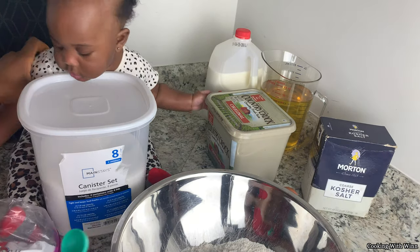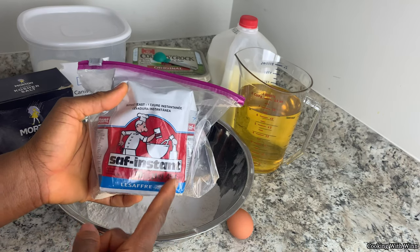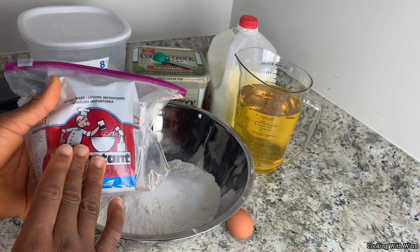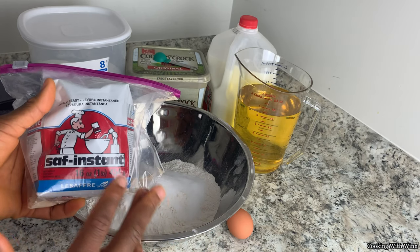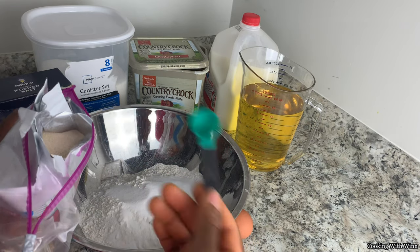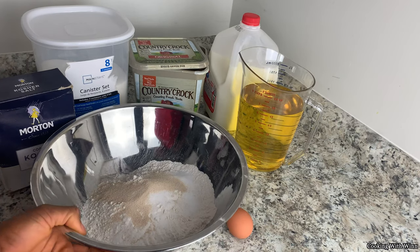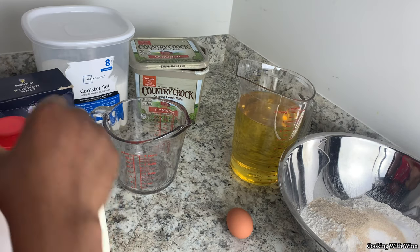Next thing, I'll go ahead and measure my yeast. I have the instant dry yeast so I'm gonna be adding it directly to the flour. But if you have active dry yeast, you're gonna need to warm your milk, add the yeast to it, and set it aside for about 20 minutes before adding it to your flour. This is one teaspoon — that's two and a quarter. If you have the package of yeast, you don't have to measure, you can just add it directly.